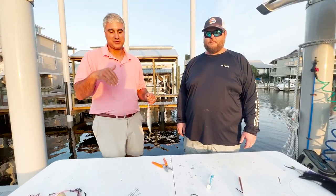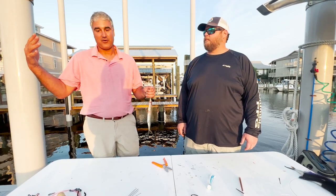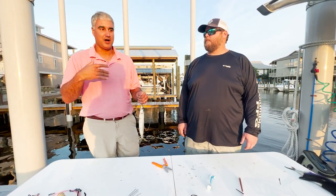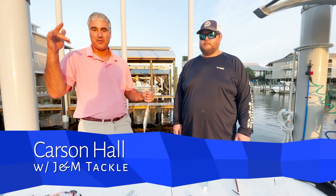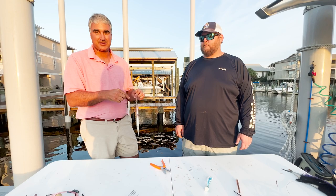Angelo DiPaola, the Coastal Connection with EXP Realty — for all your real estate needs, hit me up. If you need tackle, hit Carson up over at J&M. I hope this video was helpful and we'll catch you next week.